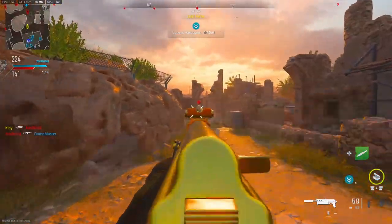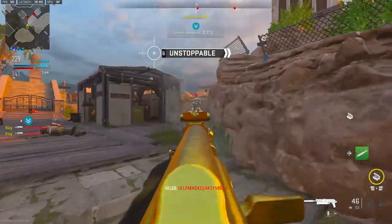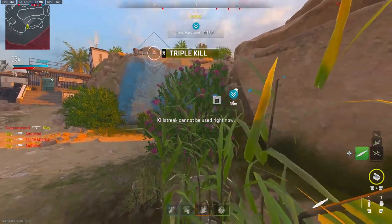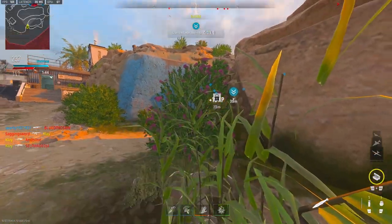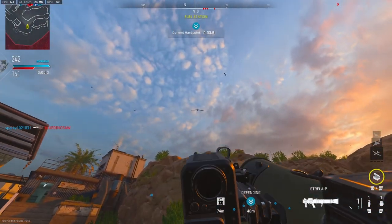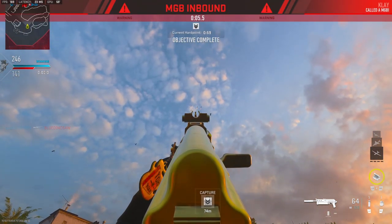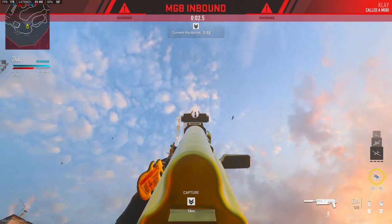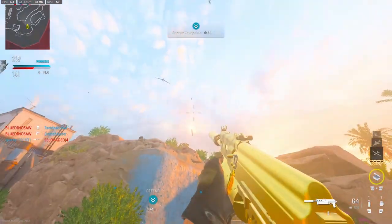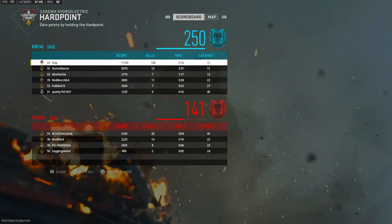Let's see if we can get a hundred. I think that's a hundred — yep, we're going to go ahead and call the nuke in. I wonder if they'll let me call both of them in. There it is! A hundred kills. I hope you guys enjoyed — hit that like button and I'll see you guys in the next one!